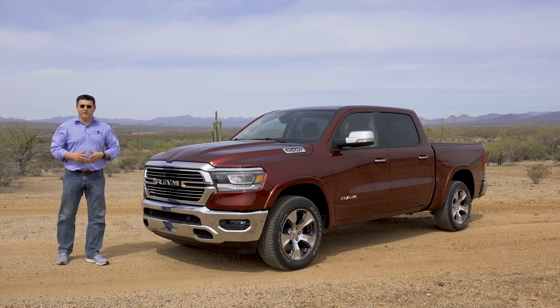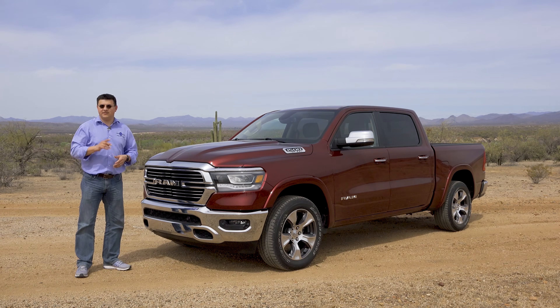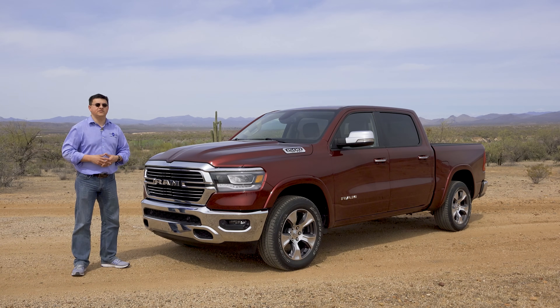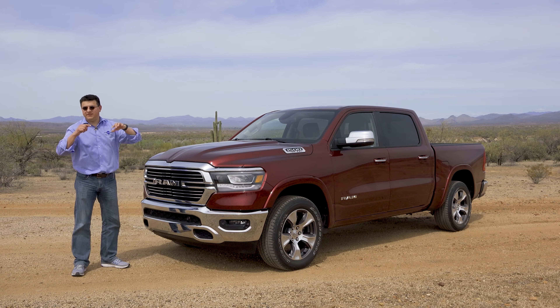Thanks for taking the time to check out this video. If you want to know what's going on under the skin of the 2019 Ram 1500 pickup truck, there's a video on our channel about that as well. You should also see the first drive review of the 2019 Ram pickup truck coming up on our channel about a day or two after this video.